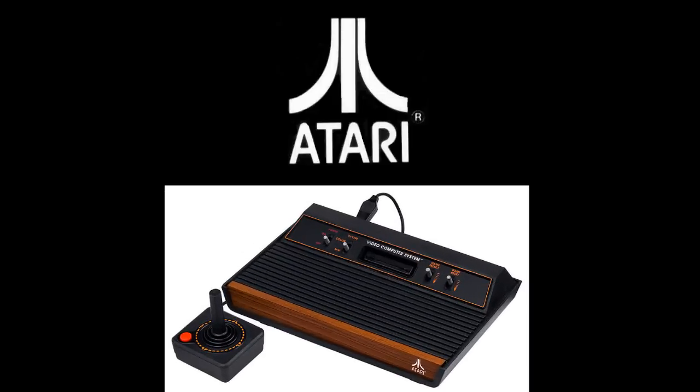In 1977, Atari was poised to release Project Stella to the public. Project Stella would later be known as the legendary Atari 2600. Priced at $659, it was still a smashing hit.